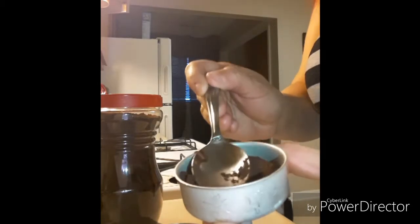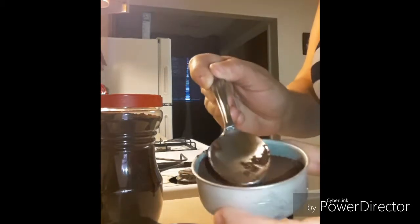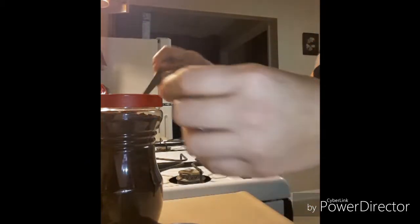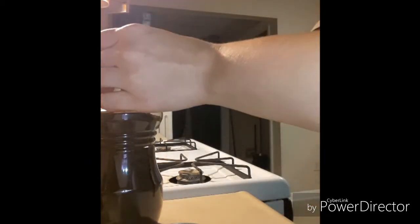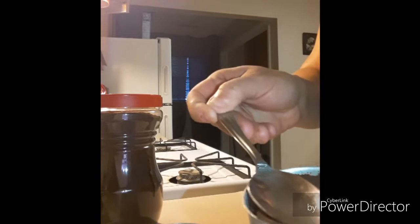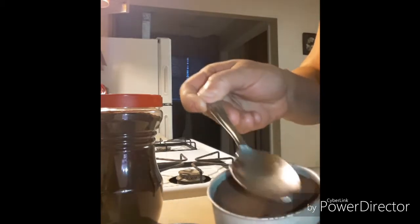Now I'm going to start putting my espresso into the little container here. I like to pack it because I like my coffee a little strong. You don't have to pack it as much as I do — you could just put the coffee in towards the top and pack it in just a tiny bit. But I like to pack it. Like I said, I like my coffee a tiny bit strong.